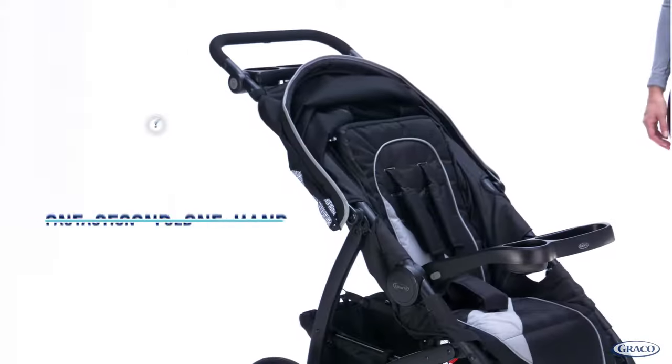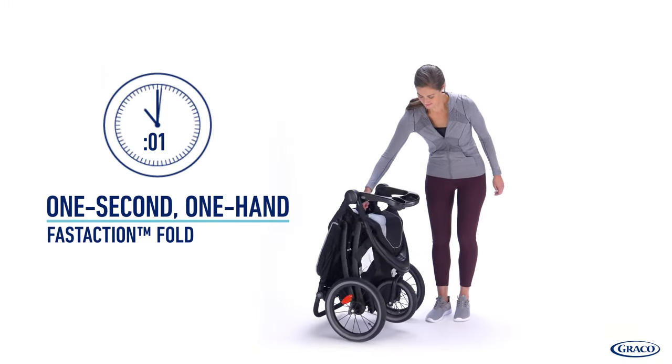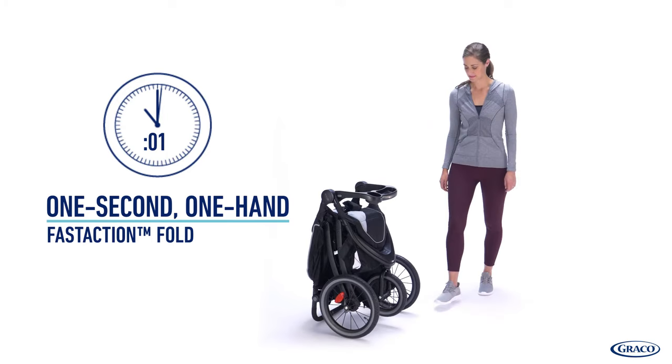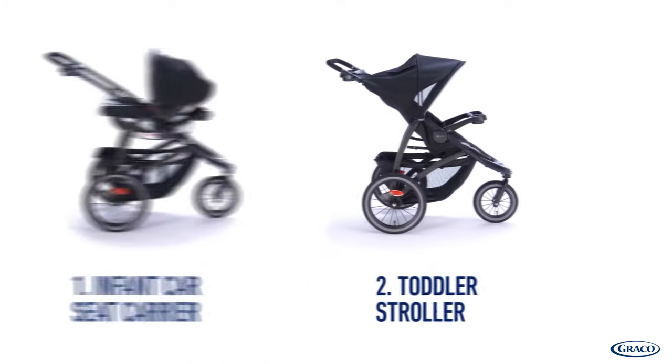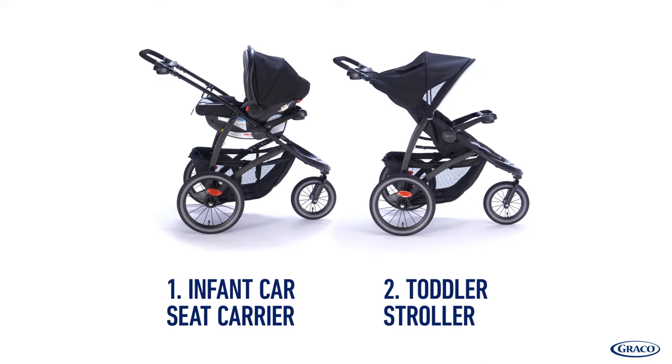The Fast Action Jogger LX features Graco's signature Fast Action 1-second, 1-hand fold to provide the ultimate convenience. Plus, the Fast Action Jogger LX is two strollers in one — an infant car seat carrier and a toddler stroller.